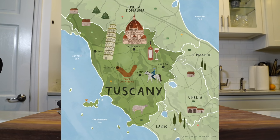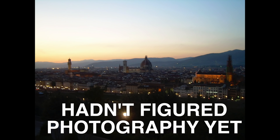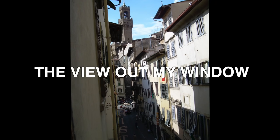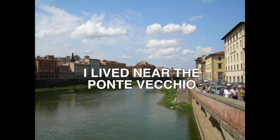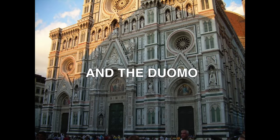When I was about 21, I spent a few months in Florence, Italy, which, if you don't know, is in Tuscany. I had the best time. It's an amazing place. If you have not been to Italy, you have to go. The food is obviously amazing.